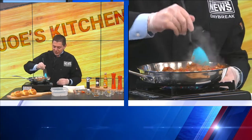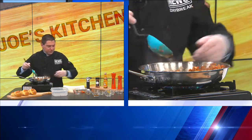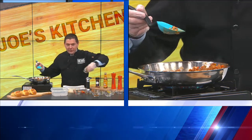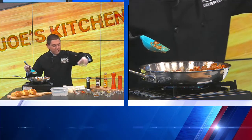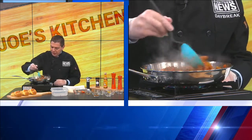Continue to stir — and going to go with a little bit, about two thirds of a teaspoon there of your chili powder. When it comes to your ingredients, you're all wrapped up.